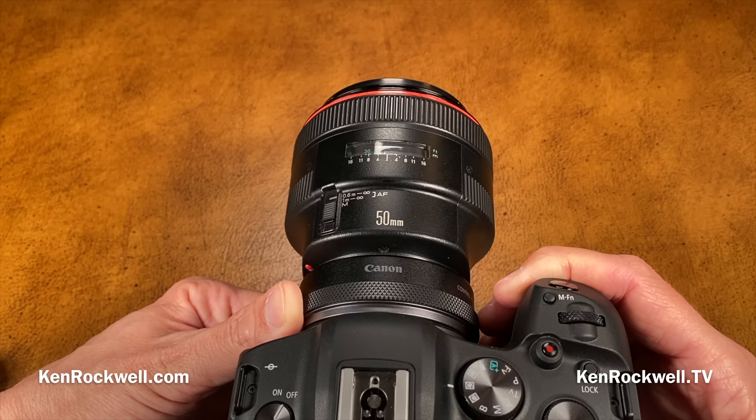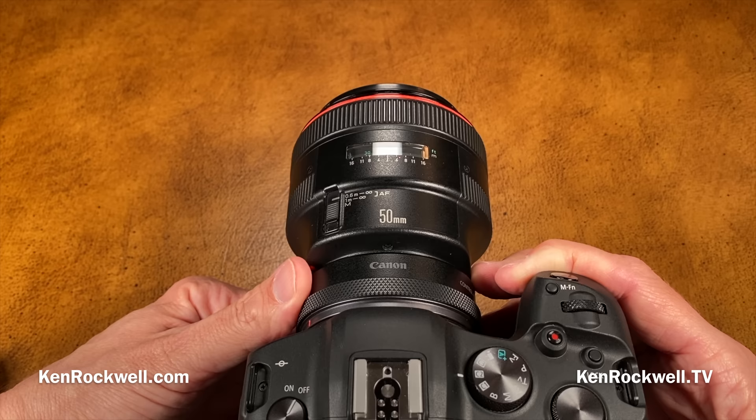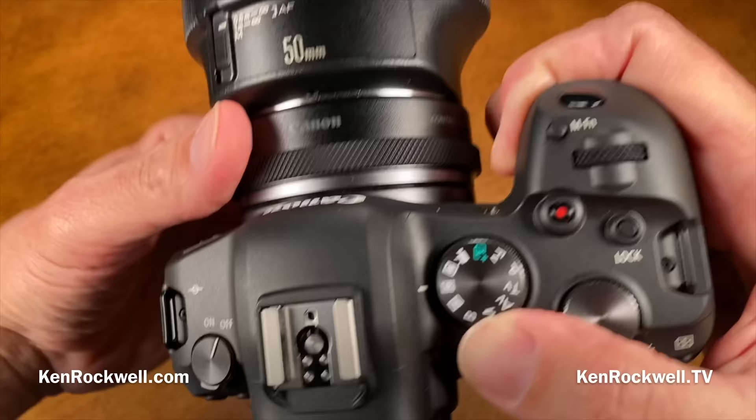That's something you can't do on Sony or Fuji — you can't shoot bursts at 12 frames per second with those cameras, because either they revert to an electronic shutter that won't work with flash, or their mechanical shutters can't keep up. Another thing I love about my R6 is having a real mode dial — I just turn it and it's done.